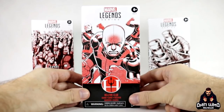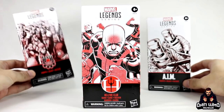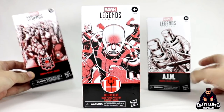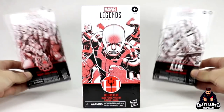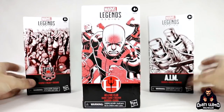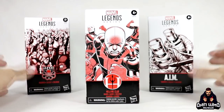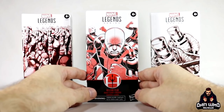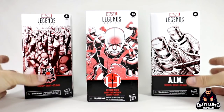On the table I've also got the other army builders that Hasbro have given us so far. The first one was obviously the Hydra soldier. The second was the AIM trooper — they're both called troopers so I guess they're army troopers. And this third one now is the Hellfire Club guard, AKA the Hellfire goon. I like what Hasbro are doing here — cheaper price point, a nice way for us to army build these characters where you sort of need one on the shelf. These are fodder for your heroes to beat up.